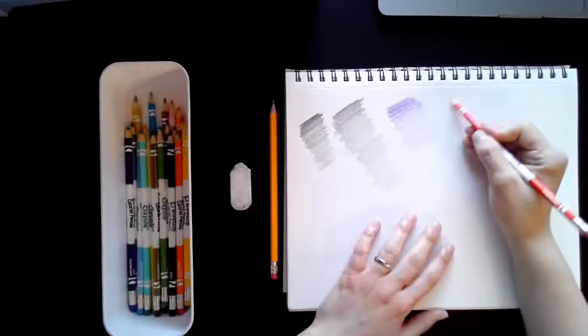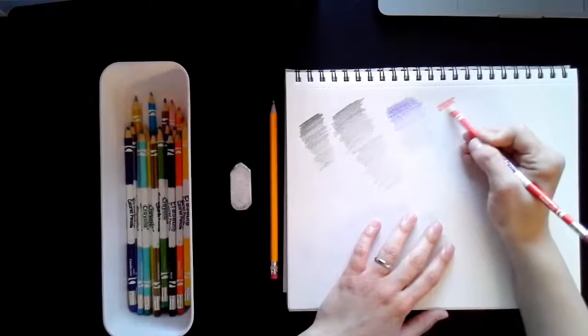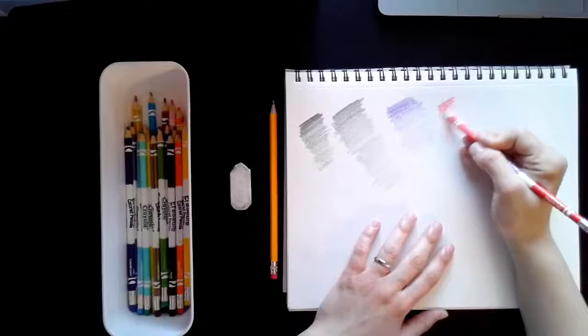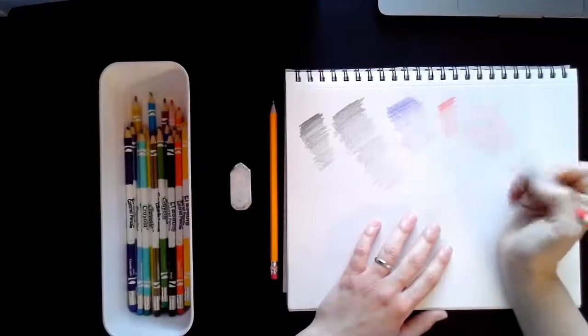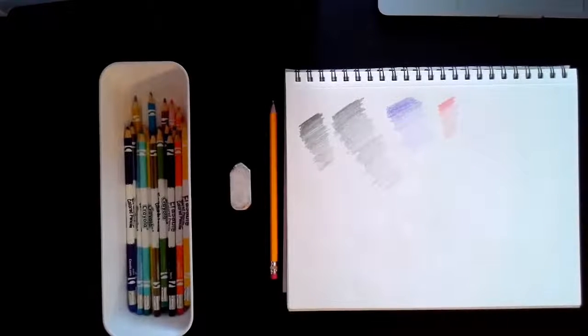I'm going to do it a couple more times — press nice and firm, not too hard, and as I come down I'm going to press lighter and lighter. This is really good practice to go from darks to lights, which is going to help us with our 3D forms next.